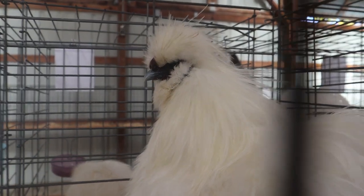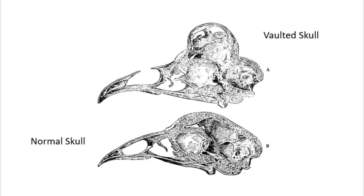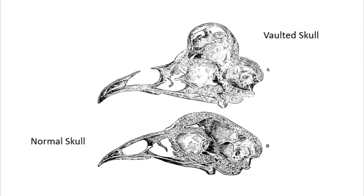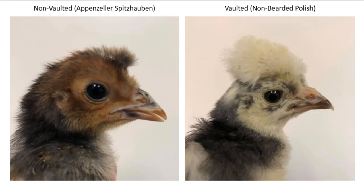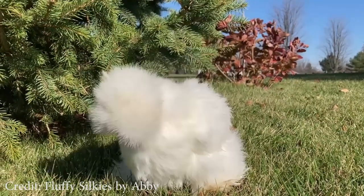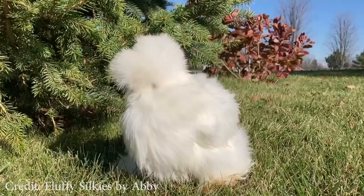Another thing to mention about silkies is a vault. A vaulted skull is a skull that is arched at the top with a chamber inside — the same vault found in the Polish breed. However, unlike Polish, the silky vault is not fully sealed at the top, meaning sometimes the skin is the only barrier between the brain, and this can lead to brain trauma if a bird is pecked on the head. Due to this, vaulted skulls have been banned in the European standard, and this is another reason why silkies should not be housed with other breeds.